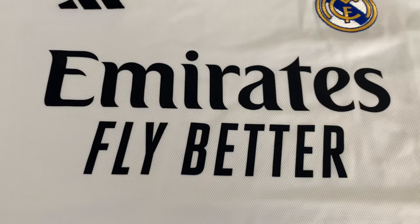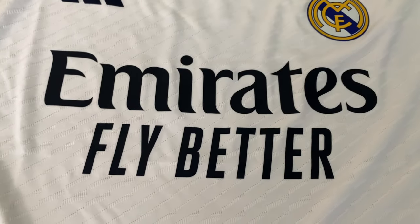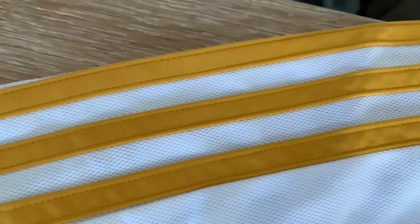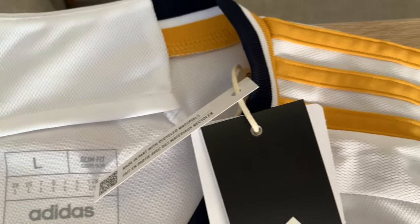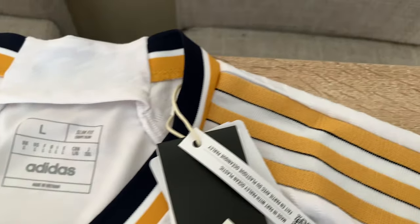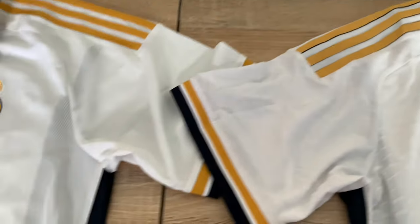Next I'm going to show you the three stripes on the shoulders. These are stitched on the stadium shirt, the replica. Both of these are size large. Over on the authentic you can see there's a little bit of added texture with the black trim — a shinier look, just more texture, more detail. The sleeve detail is pretty much the same.